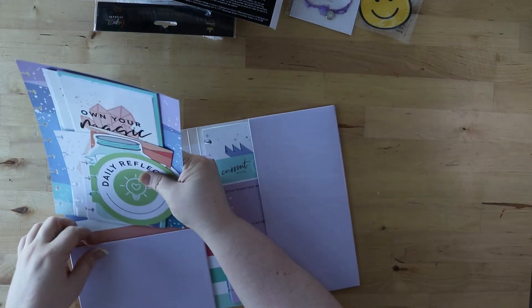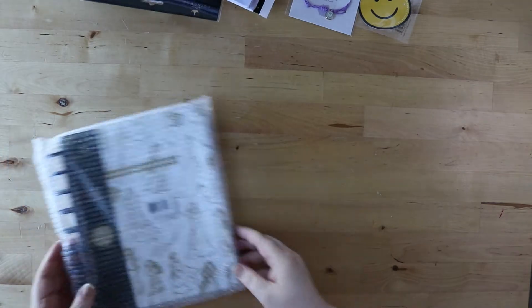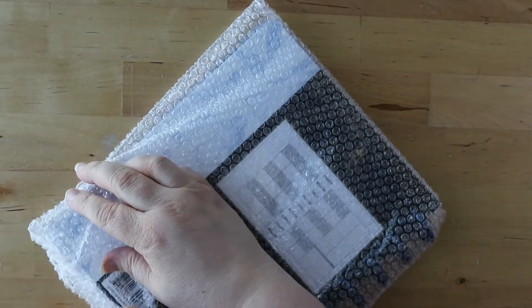I'm pretty sure I'm going to use this a lot. Then there is the planner. I was going to show you a few other goodies that are in here, but I think I'm going to hold off on those and do an unboxing of all my Disney stuff in one video.